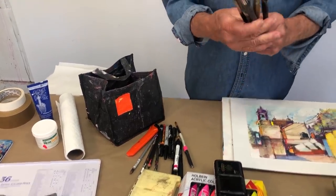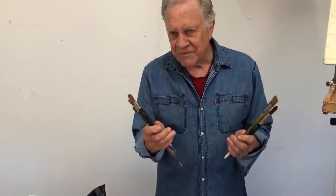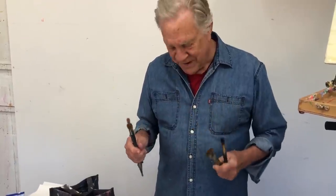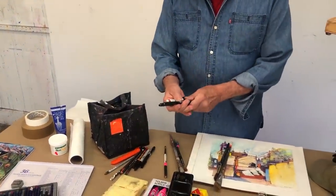I forgot to show you my brushes. The brushes are a mix — some are for watercolor and some are for acrylic paints. The watercolor brushes are a little more refined, really nice, perfect for this kind of work. The acrylic paint brushes are a little stiffer — they push the paint around. I like them a lot.